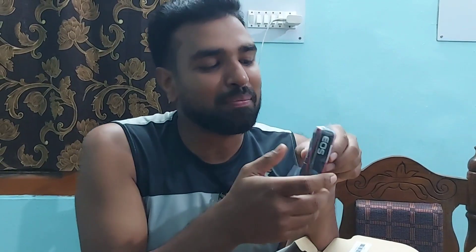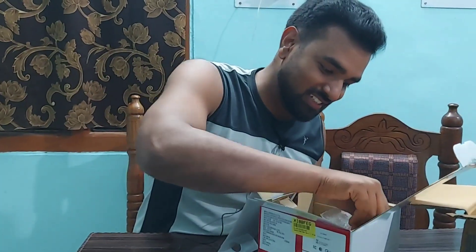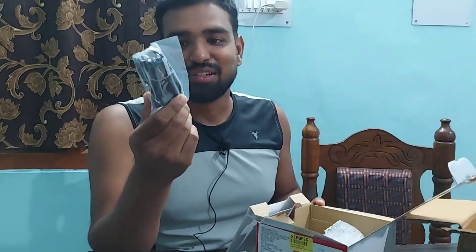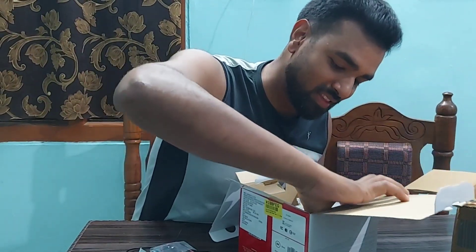And this is the strap — you can find the Canon branding on it. The next thing is the charger cable.